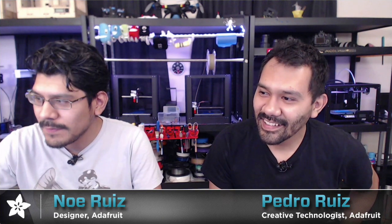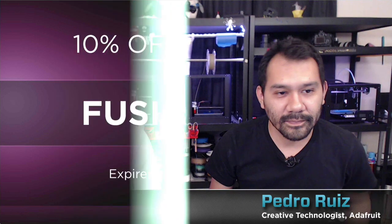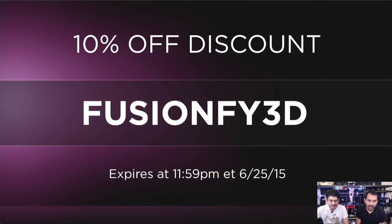Every week we have a lovely number of segments. We start off with our coupon code for this week: fusion53d — it'll get you 10% off any 3D printing accessory, filament, and of course electronics to bring projects to life. That expires at 11:59 PM tonight. It only works on atoms, not bits — doesn't work on gift certificates or software, but everything else.